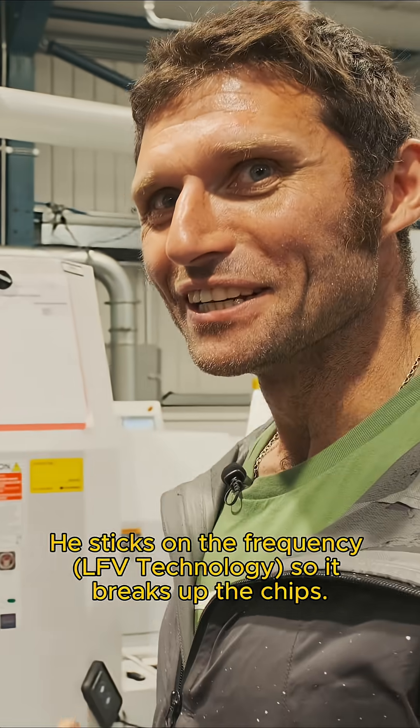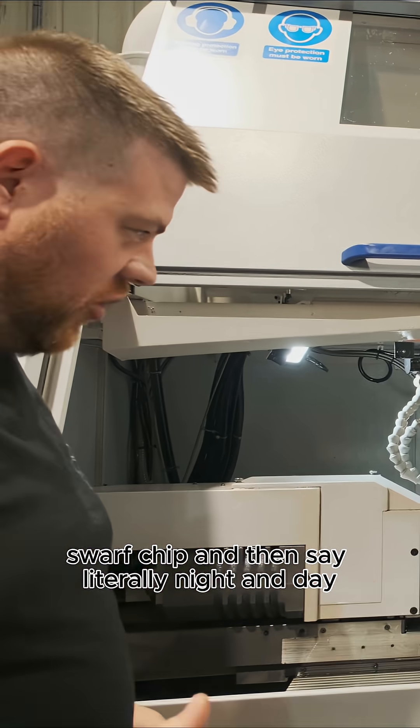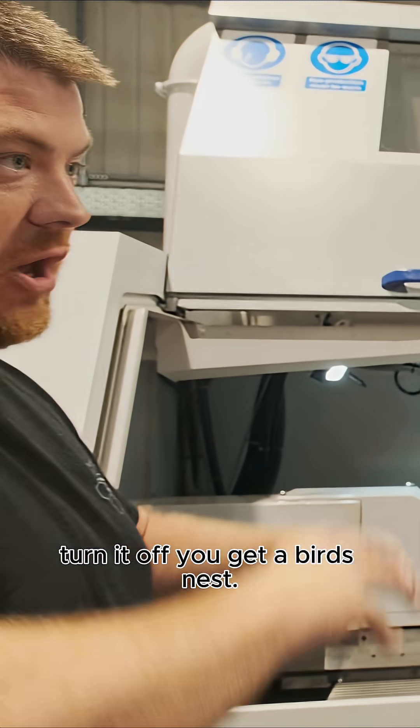It's the frequency so it breaks up the chip so you don't end up with massive swaths bunging everything up. Low frequency vibration makes the swath chip. And then, literally, night and day — turn it on, chip's all swath; turn it off, you get a bird's nest.